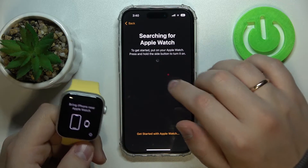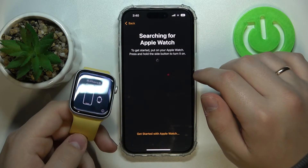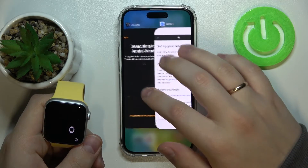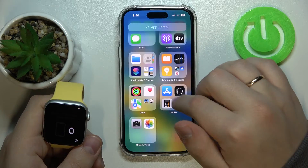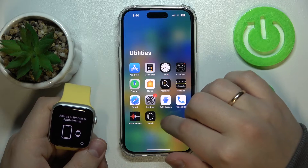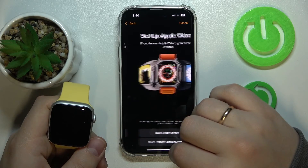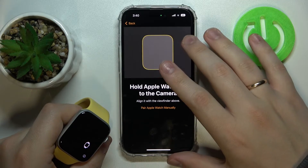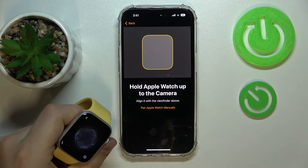It's still searching even though the Apple Watch is right next to it. I'll reload the app to see if that helps — these little inconveniences can occur but it's not a big deal. Starting over: Set Up for Myself. Now it has identified that there is an Apple Watch nearby ready to be paired.